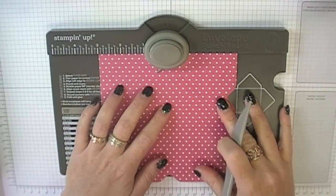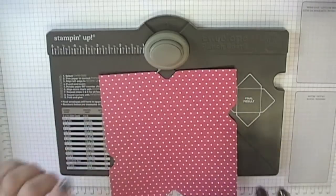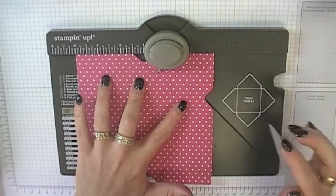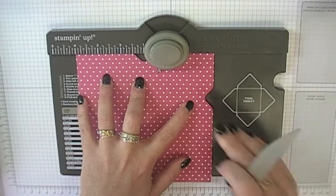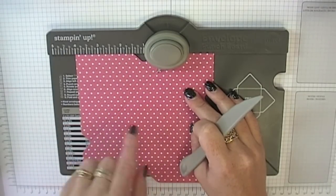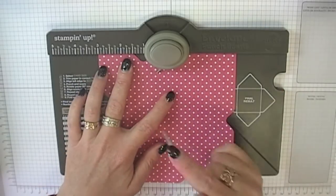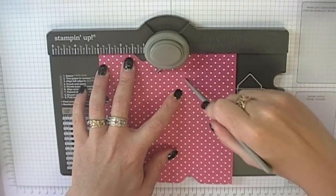Now if you have watched anything to do with boxes before, you'll know that you need two notches on each side if we're going to create a box arrangement, so we need an extra couple of notches here. Basically what you're going to do is line up — you should have a recess from that very first punch that lines up with the diagonal score line, and your little indicator will also line up with one of the score lines you've already made. Once you're in that position, punch again and create a score there. Rotate round again lining up with the score line and this little recess, then punch and score.